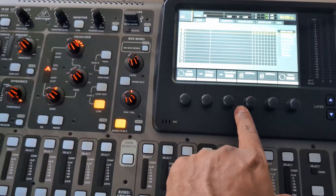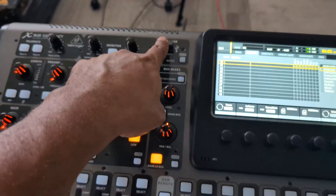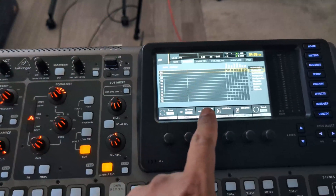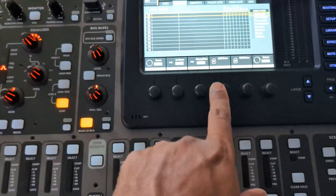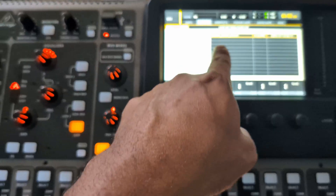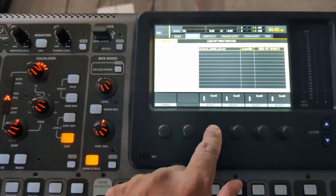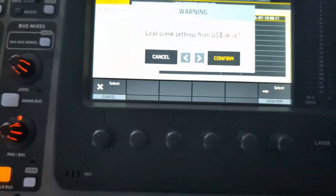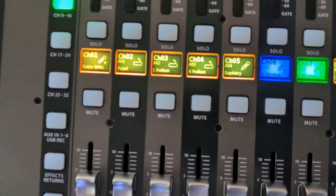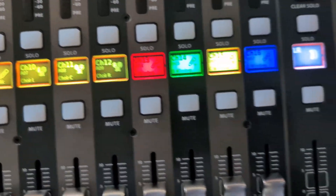We formatted this drive, which is actually 256 gigs. It's exFAT, but this doesn't see that, so I had to format it as FAT32. So now, as you can see, we can see our settings here. Let's go ahead and load this scene — and boom, look at that. Everything that we set is set up here.